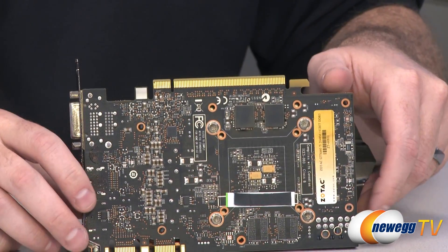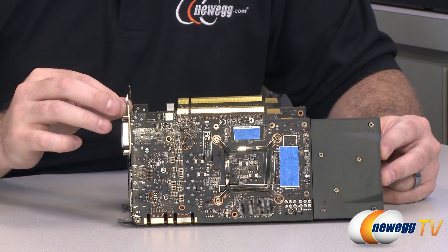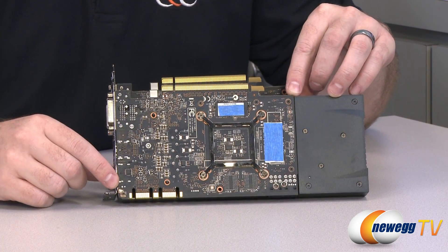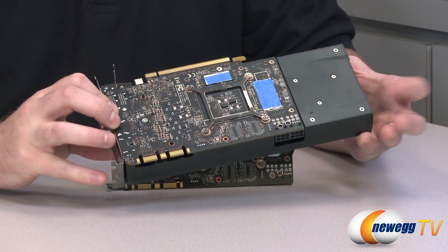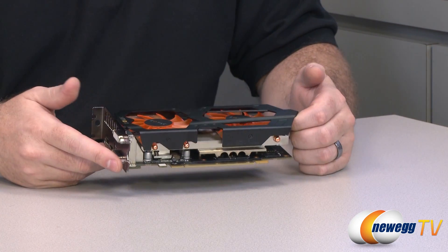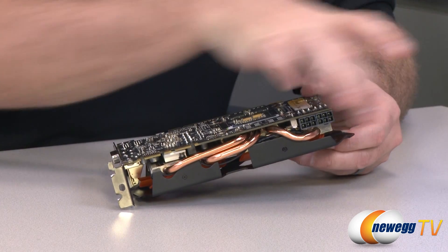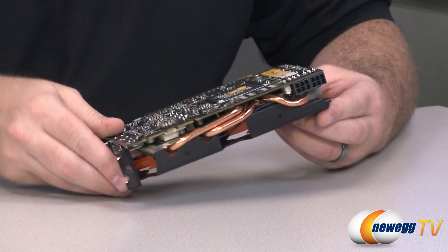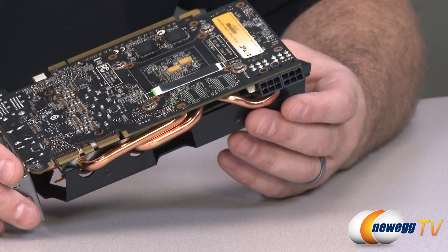Essentially what Zotac has done — and I have an example here — this is a stock or reference model of the GTX 660 Ti, which is actually very similar to the 670. They went with a fairly short PCB, so the circuit board only extends about seven inches. The actual cooler, which is a blower-style cooler, extends out beyond that and adds a few more inches to the card. Zotac has used that same circuit board but simply popped on their own custom cooling solution. Your power adapters are still in the same location, and you do need two 6-pin PCI Express power connectors to power the video card.